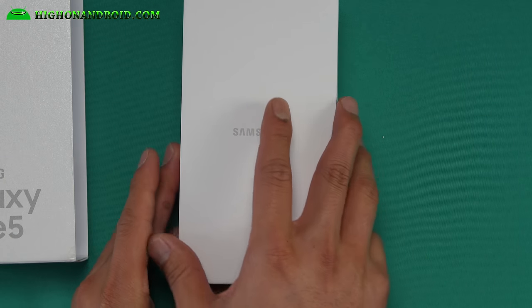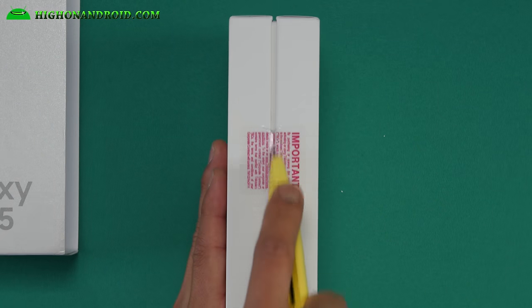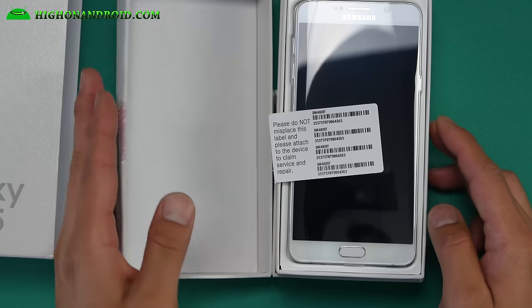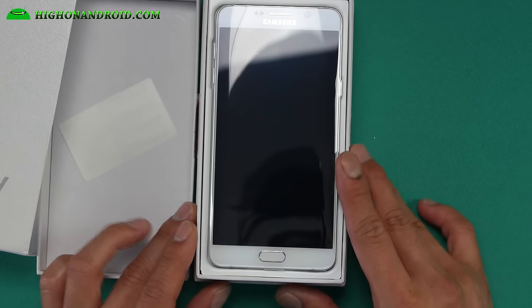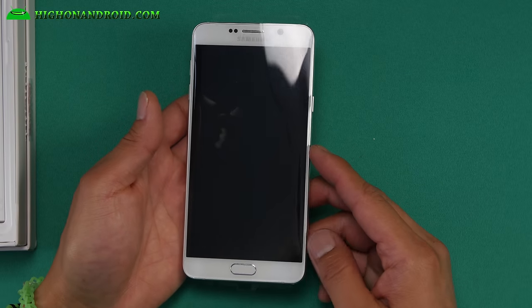Inside the box is another box. Make sure you have these labels — if you don't have them, it may have been opened before. Here is the Note 5. Let me go ahead and take the phone out first. And here is the Note 5, folks.